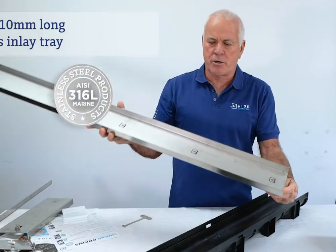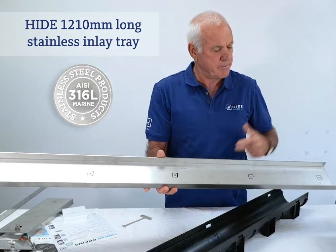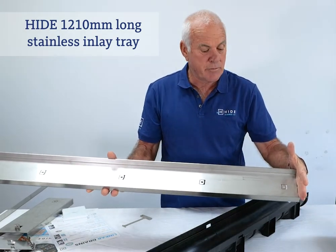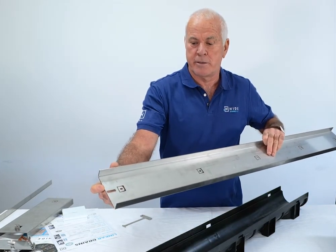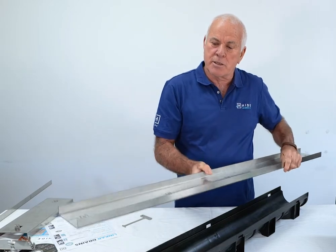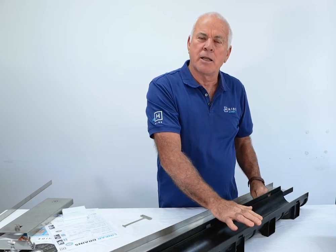There's the Hyde in my tray. We have five centralising tabs through the top. We have one end that's adjustable for cutting off. And we have the keyway — one end for lifting the lid. This lid is going to sit and be placed on top of the channel at tile height.